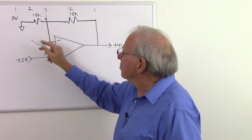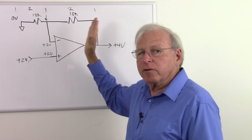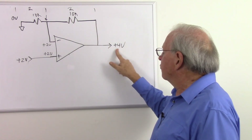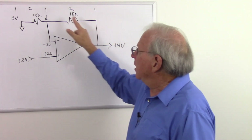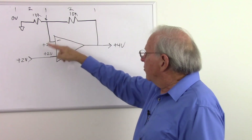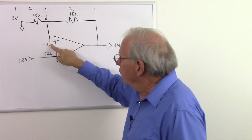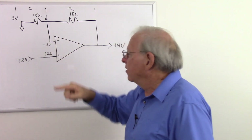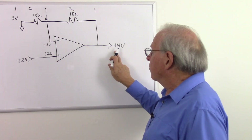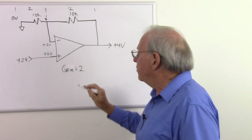If we look at this, we see it's a voltage divider. What's the rule about voltage dividers? If we have equal resistors, the voltage between the resistors will be half of the starting voltage. Here's our starting voltage — four volts. Equal resistors give us two volts at the midpoint — there it is. So in order to balance this out, the op-amp had to put four volts on the output to get two volts at the midpoint to match the two volts at the non-inverting input.